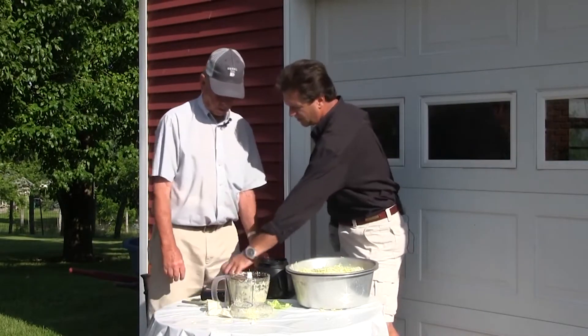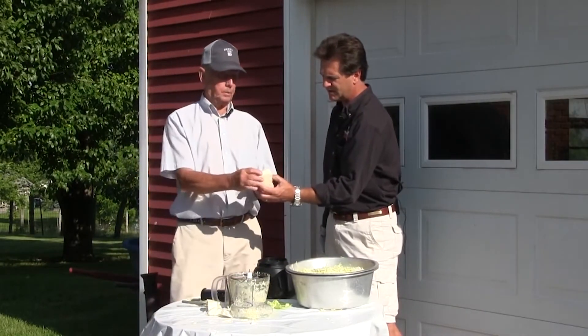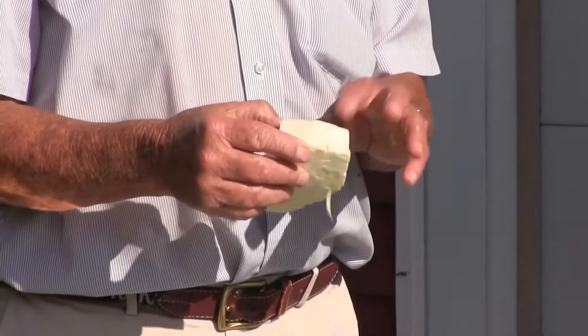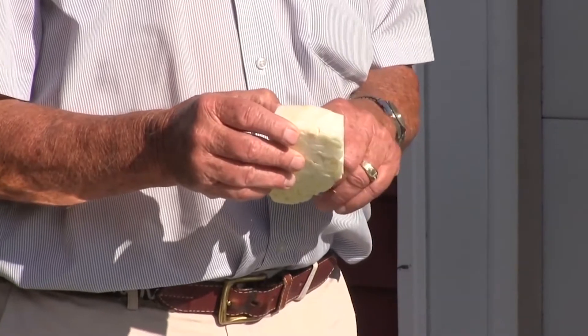You use everything but the core — every bit of it. A lot of people cut the core out and put it on the inside of that, and the children will hunt for that when they get ready to eat kraut.